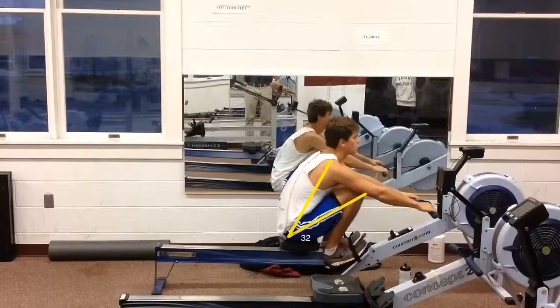If instead of getting this over-compression with the legs, you got a little bit more reach with your body, you could still get out to the catch and be in a more powerful position. You may not get all the way to the catch — when I say the catch I mean out here — but you'll be in a more powerful position when you get there. So try not to over-compress the legs; get into a powerful position.